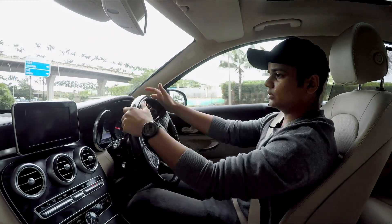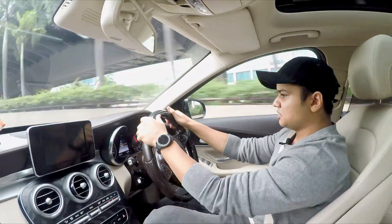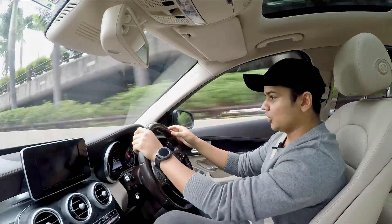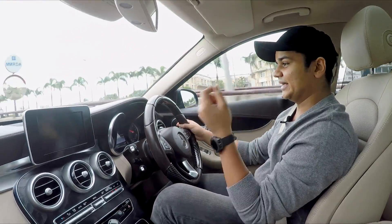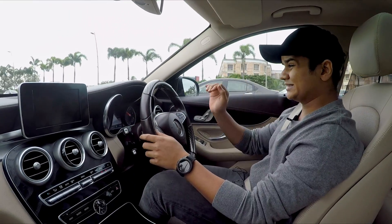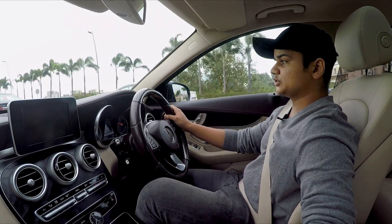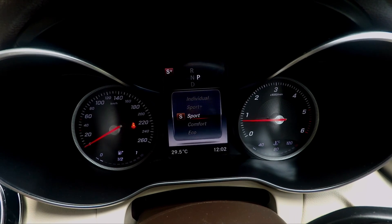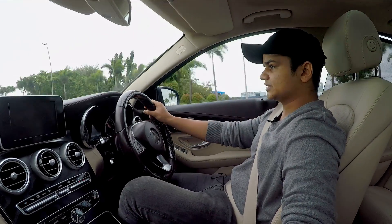I'm taking a corner now, accelerating while cornering, doing 70, doing 80 — this car is so good on corners. Even when accelerating through a corner, the car holds its lane, and I am completely on comfort mode. This car has five drive modes: individual, sport plus, sport, comfort, and eco. Now switching to sport plus, I can feel the eagerness of the car and it sounds very sporty.